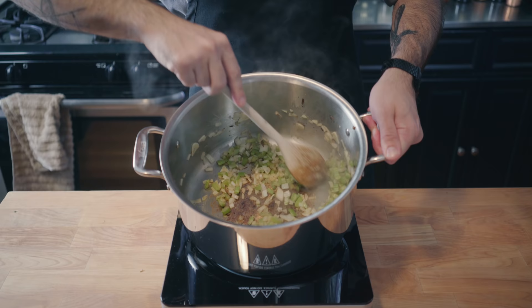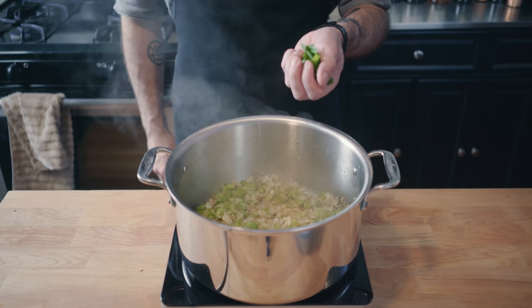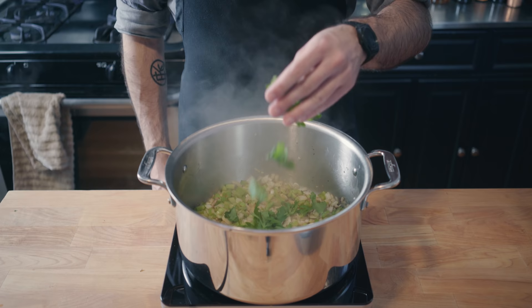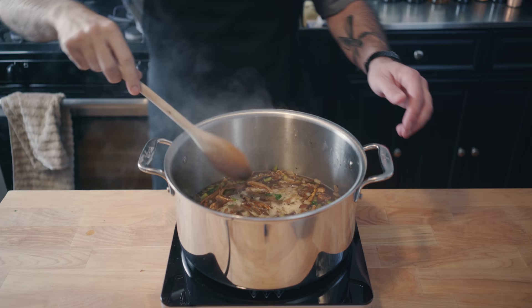Saute for about 10 minutes or until they're nice and soft and a beautiful fond has formed on the bottom of the pot, which we're going to deglaze with about a half cup of sherry. Scrape up all that good stuff before actually adding the parsley. You actually want to add a tablespoon of freshly chopped thyme before adding our soaked porcini mushrooms and their liquid, along with about a teaspoon of soy sauce. Let simmer for about 30 minutes to let those flavors get to know each other.